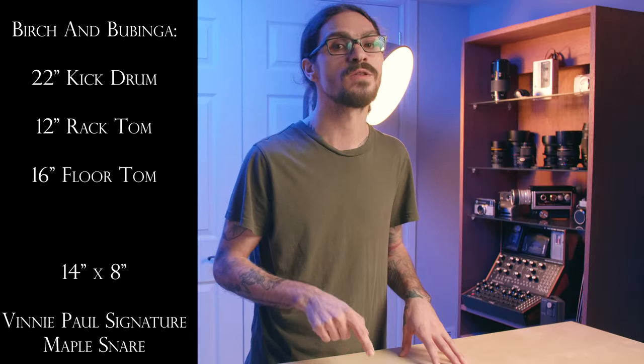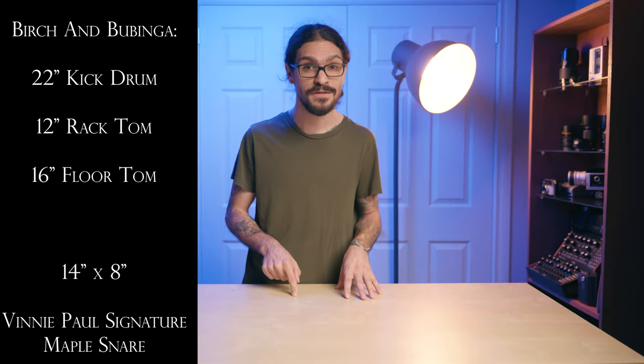So Kyle Brownlee, drummer of Counterparts, just put out a new drum library through Soundline Drums and Native Instruments. The pack consists of a 22 inch kick drum, a 12 inch rack tom, a 16 inch floor tom, and a 14 by 8 inch Pearl Vinnie Paul Signature Maple Snare Drum.